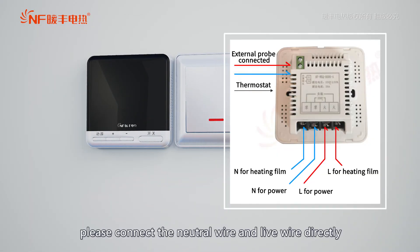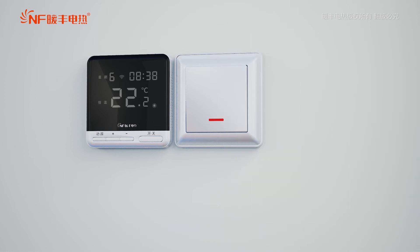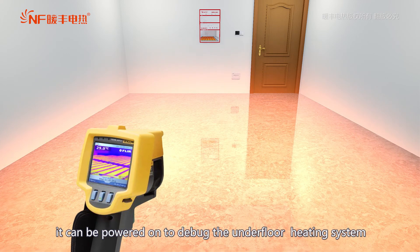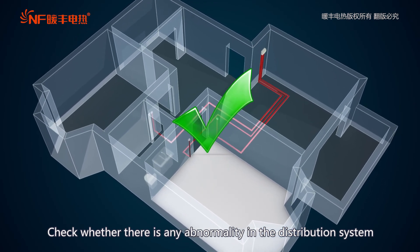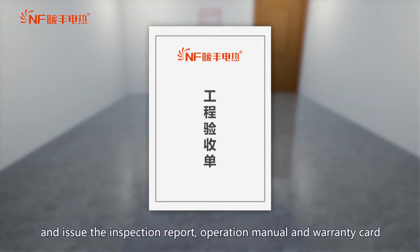When wiring, please connect the neutral wire and live wire directly. It is strictly prohibited to connect the wrong one. After the thermostat is installed, it can be powered on to debug the underfloor heating system, using a temperature gun or a thermal imager to observe the warming of the ground. Check whether there is any abnormality in the distribution system. If there is no abnormality, arrange the inspection and issue the inspection report, operation manual and warranty card.